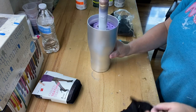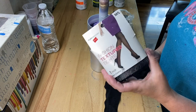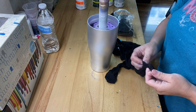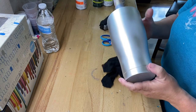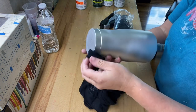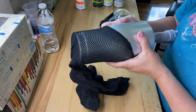All right guys, we're going to go ahead and start off with these fishnet stockings. I don't even know where I got these from — probably grab them at CVS, Walmart, anywhere guys, dollar store, wherever you can find these stockings. And this is how I do it.